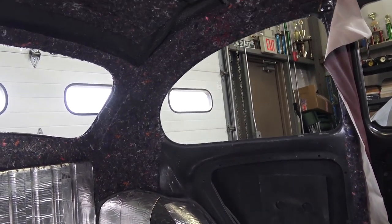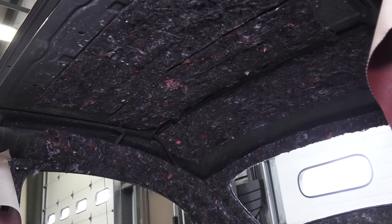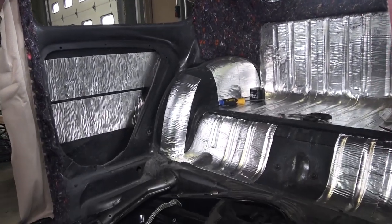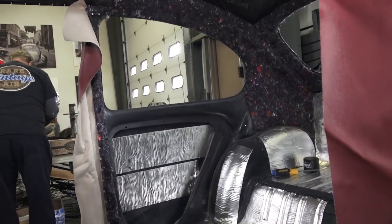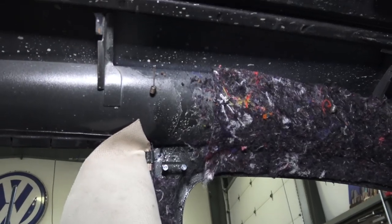I'm going to show you briefly here how to do it, but please follow my other videos online on how to install. As you can see, just like on my previous videos, we have this felt padding throughout, we have the quick roof in the luggage compartment, rear door panels, and we started padding up the door posts and are ready to put the door posts in.